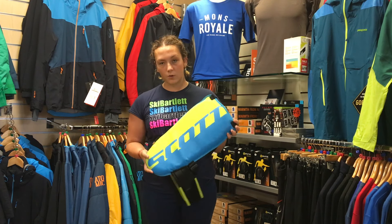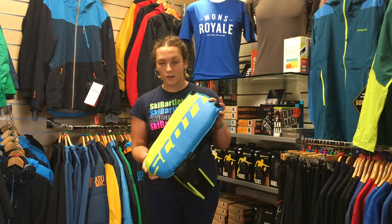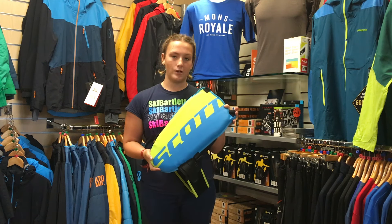These Bat Protectors are a good starting point for kids that are going into racing, or will be going a lot faster in later life, to get them used to wearing a Bat Protector early.